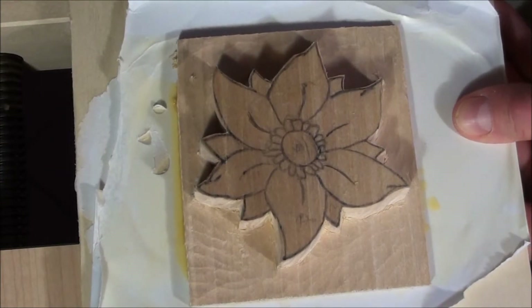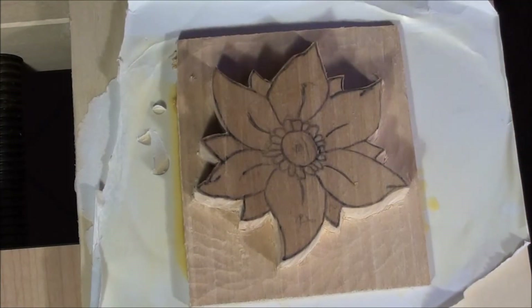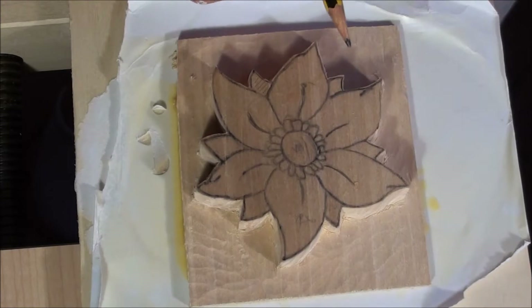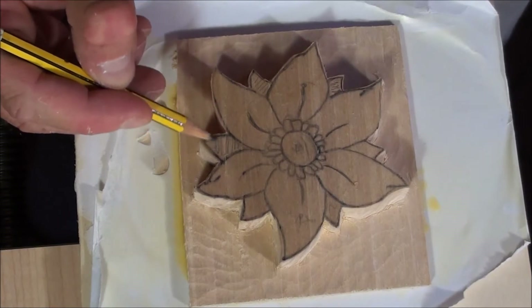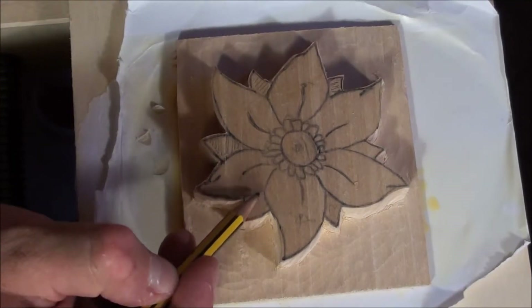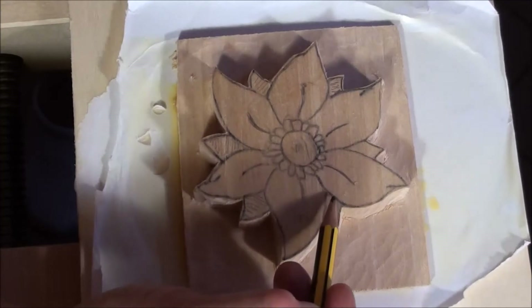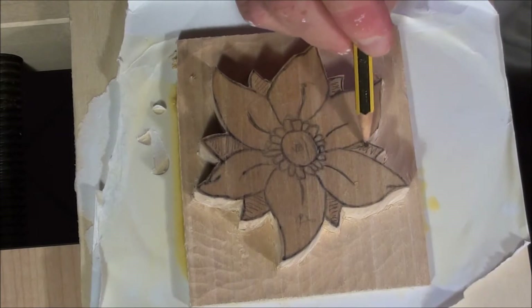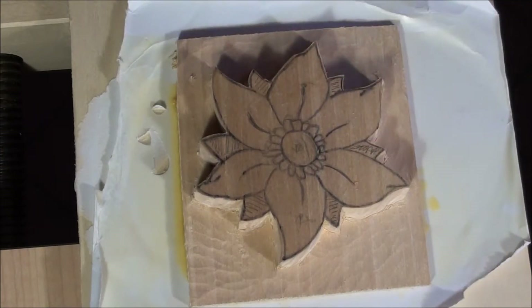And start looking at the drawing and defining where we need to start first. So for example we should lower all the leaves that are between the bigger leaves. So all the things that I mark with the pencil must be lowered.